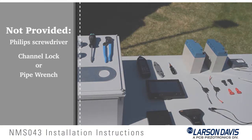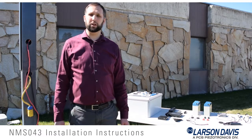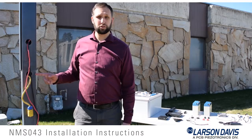Items needed to complete the installation but not provided with the system include a Phillips screwdriver and a channel lock or pipe wrench. Be aware that the connection of the surge suppressor to the 120-volt or 220-volt power line should be performed by a certified electrician.